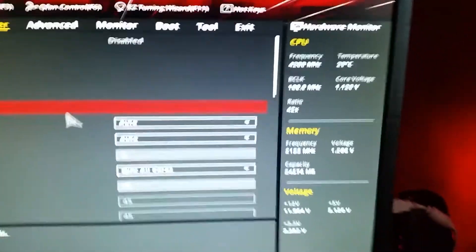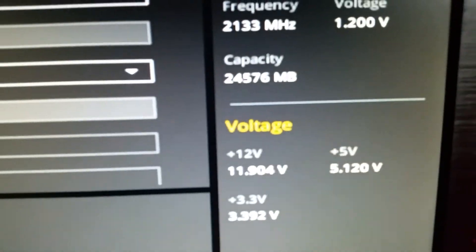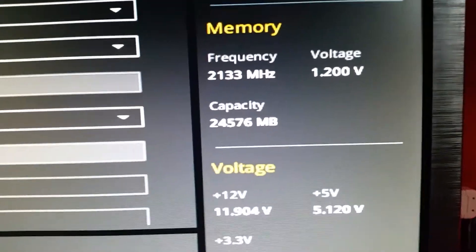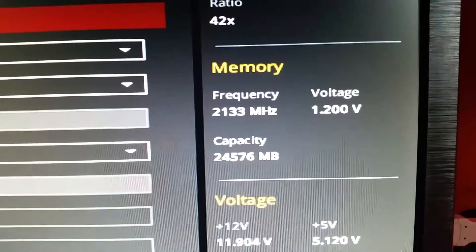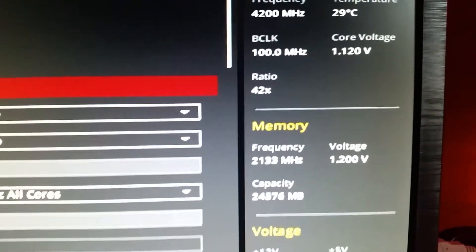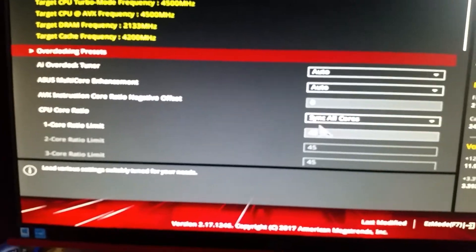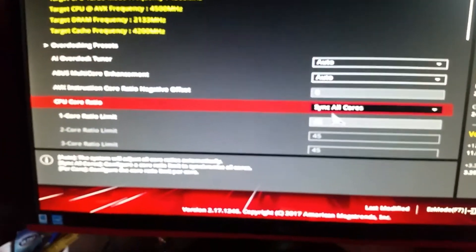Here's my BIOS — you can see all four sticks in there. Looking down here we can see the voltage, capacity — 24,576 megabytes, so that's 24 gigabytes available. Happy days. I've set them manually to 2133MHz because that is the stock speed rather than using the XMP profile.